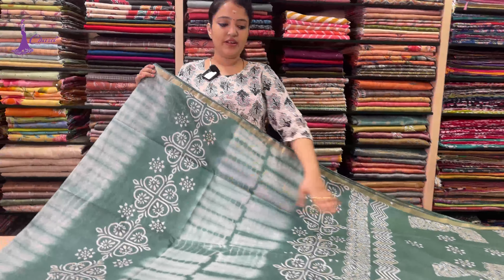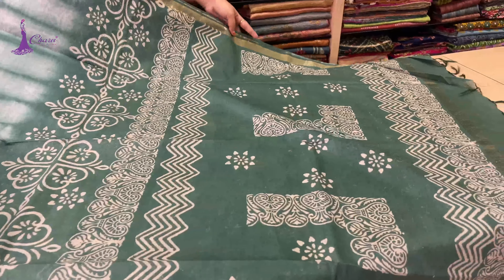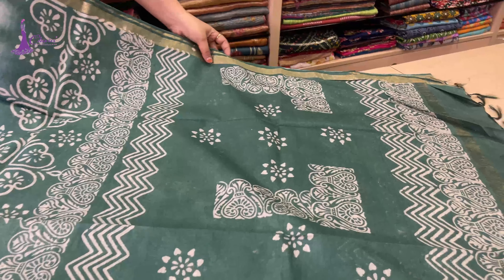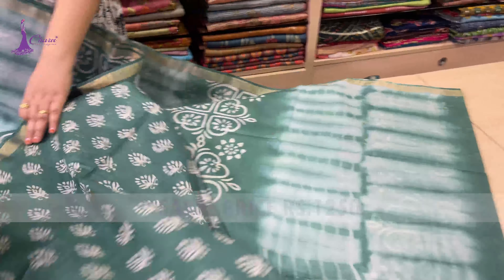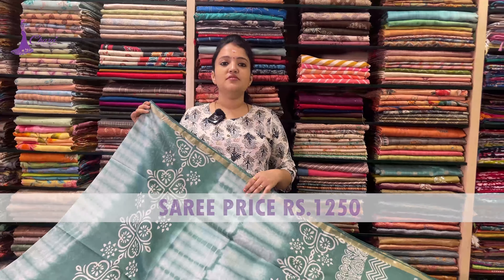Next one: green — light green to dark green. It is thalap and blouse. Saree price ₹1,250.